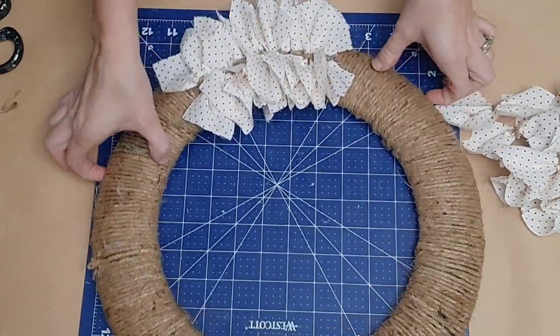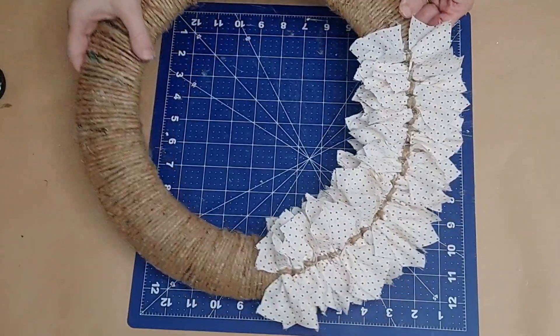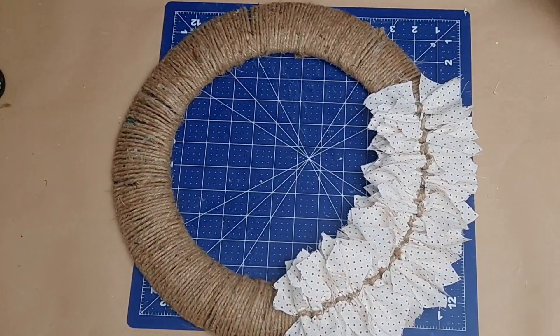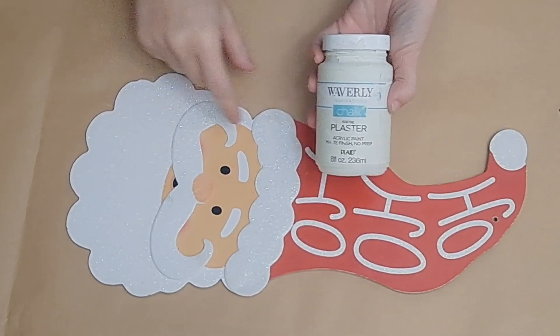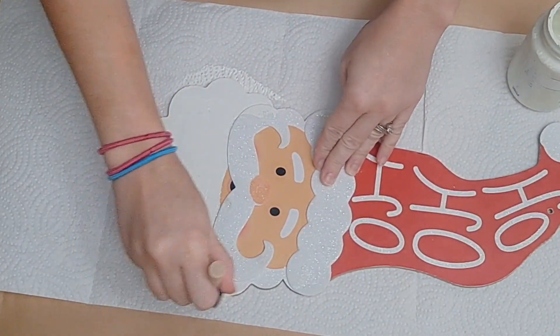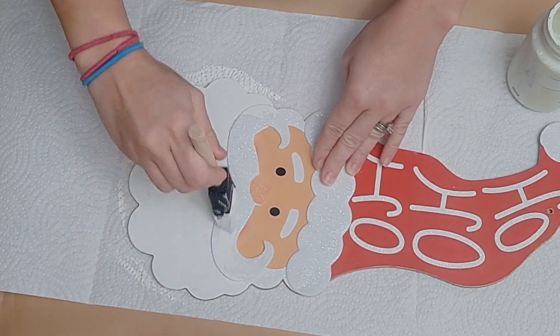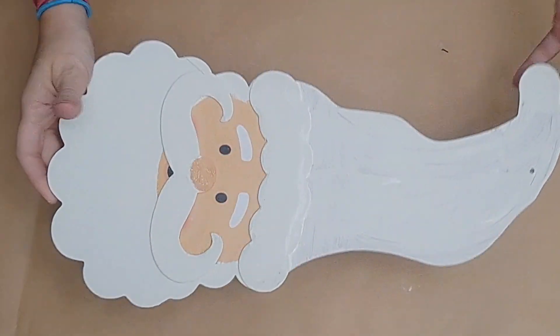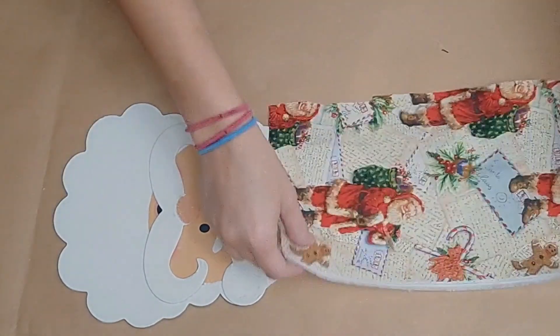If you have any sparse spots that aren't quite full enough, you can go back and tuck in another little piece of fabric. Once we get it a little fuller, let's set it aside and begin on our Santa from Dollar Tree. We're going to use Waverly plaster to paint his beard, mustache, hat, and the fluff on the brim of his hat.